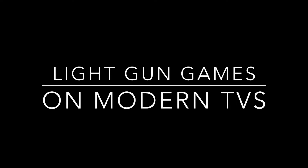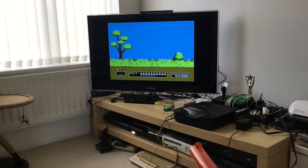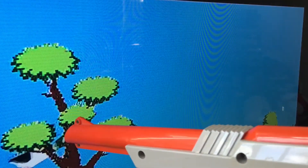Back in the day, light gun games were a big deal — Duck Hunt, Virtua Cop, House of the Dead, to name just a few. Unless you have an old-school TV though, you just can't play these anymore.